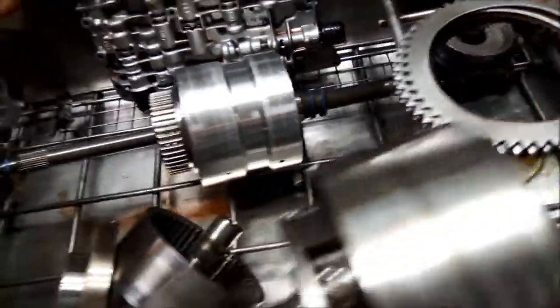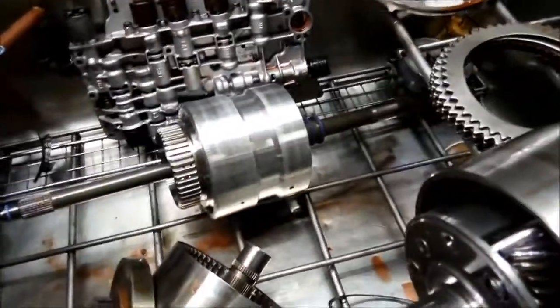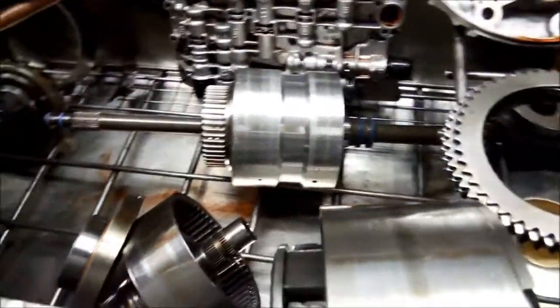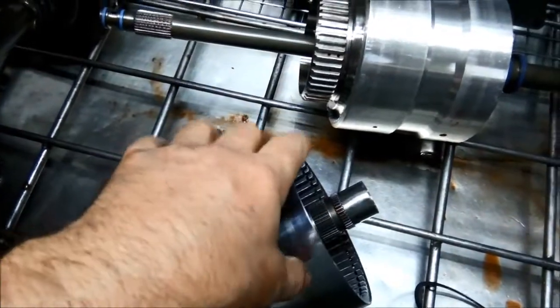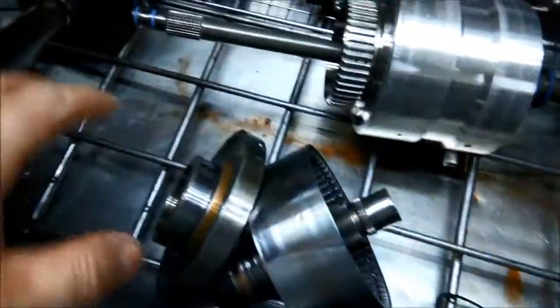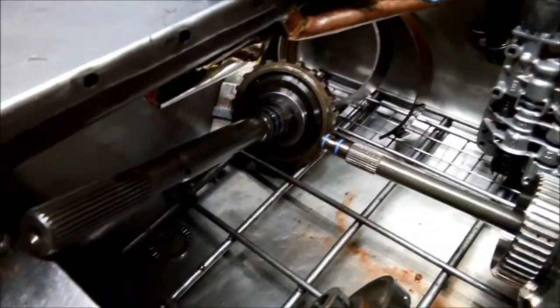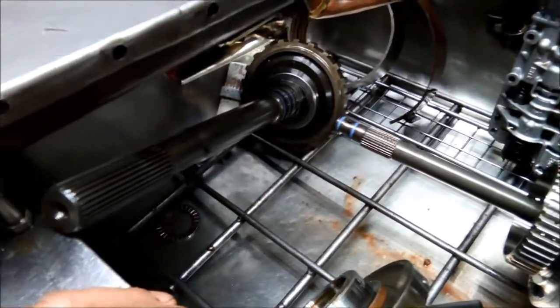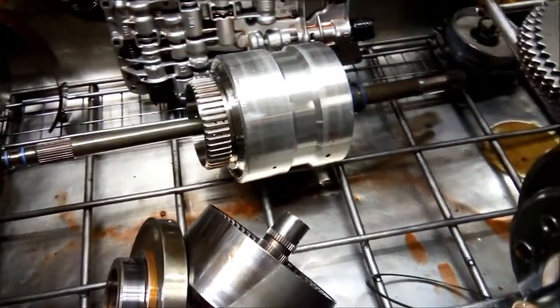So we're going to go ahead and recondition this transmission — put a kit through it. The hard parts we need to replace: everything from the C3 clutch back to the annulus that goes on the output shaft. The output shaft itself we don't have to replace, and of course we replace all the bushes as well.